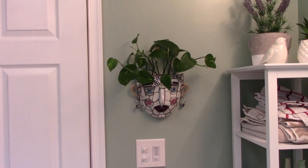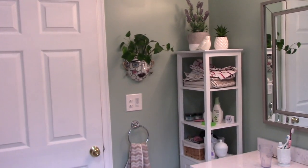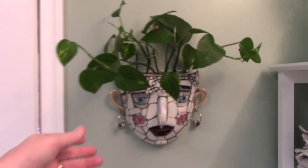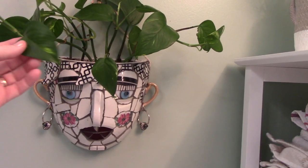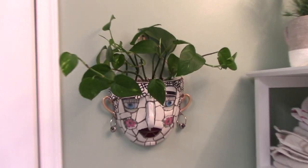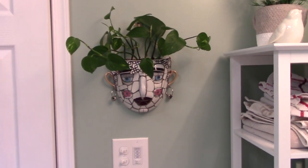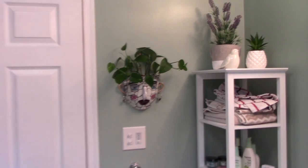All right, there she is. This is where — I'm in the bathroom, that's just where the door is, and she hangs right there. The window is opposite, and I think this plant looks cute. I can maybe trim it if it starts going in her face too much, but I think it looks great. I'm happy, and there's no drain hole in there, but it'll be cute anyway.